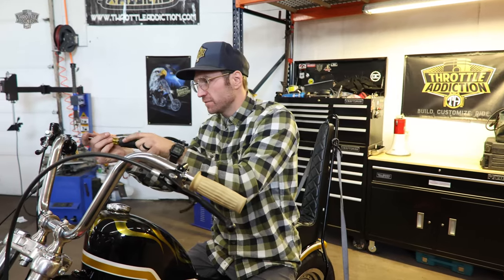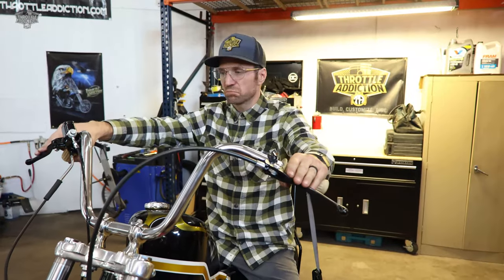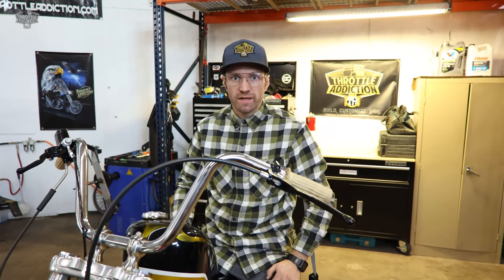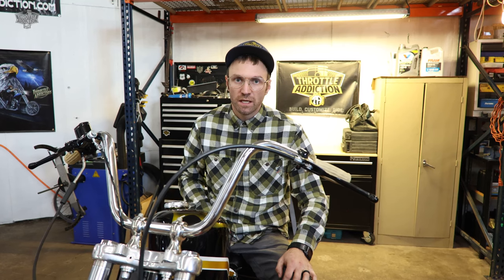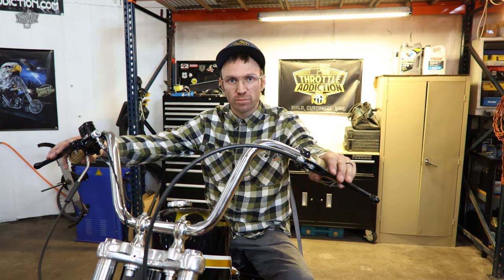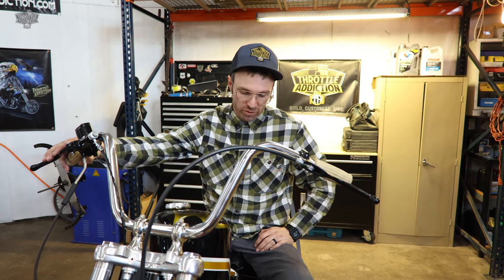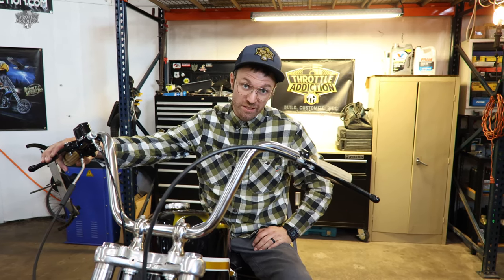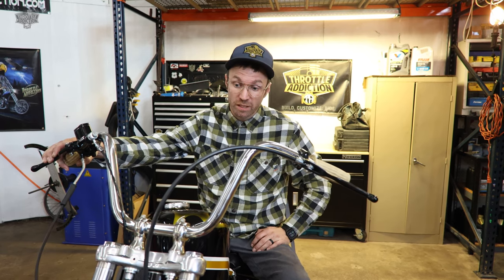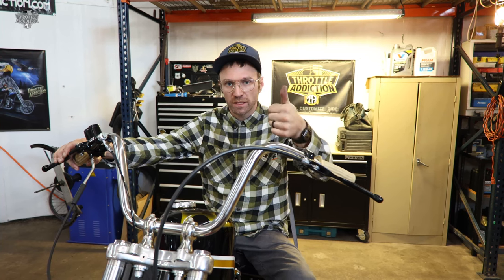There you have it - we have now successfully cleaned up our front end. If you like this lovely little Sportster hardtail, jump on our YouTube channel - there are a bunch of videos on building this thing, going through parts and pieces. If you like these parts, throttleaddiction.com - pick yourself up some chopper parts. Thanks for watching - like and subscribe.